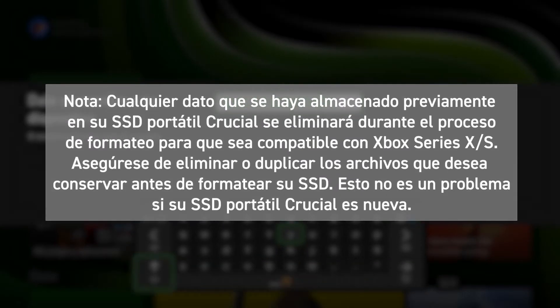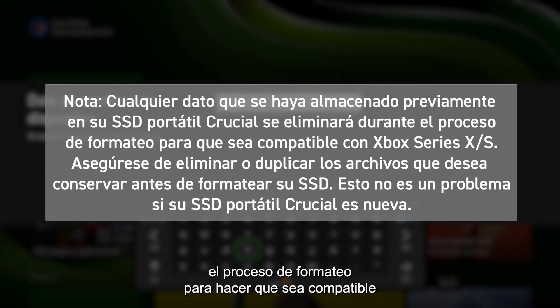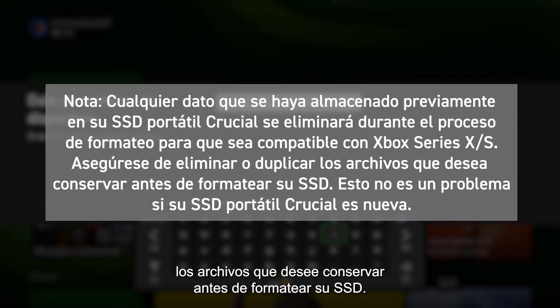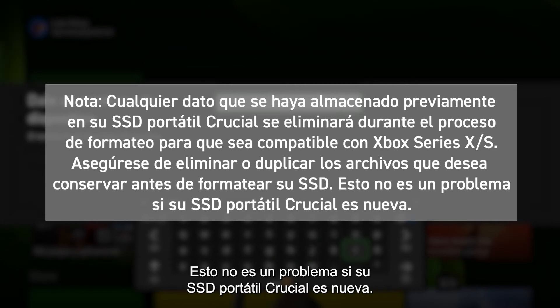Any data that was previously stored on your Crucial Portable SSD will be deleted during the formatting process to make it supported by the Xbox Series X or Series S. Make sure you remove or duplicate any files you wish to keep before formatting your SSD. This is not an issue if your Crucial Portable SSD is brand new.